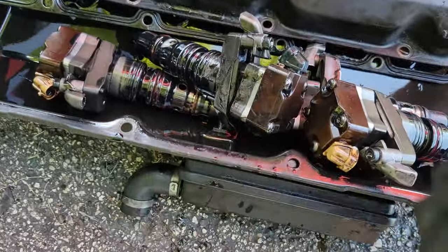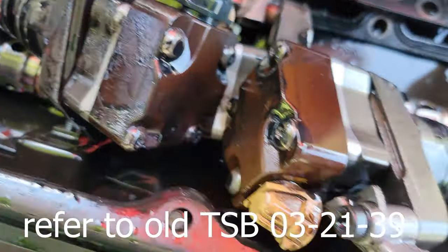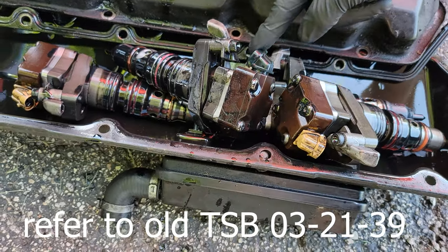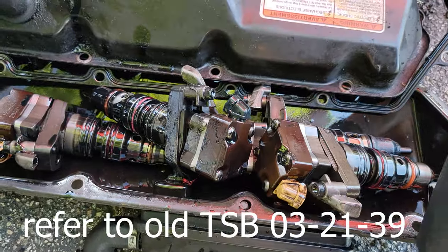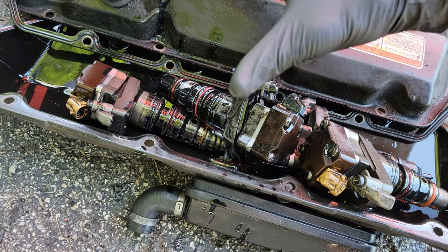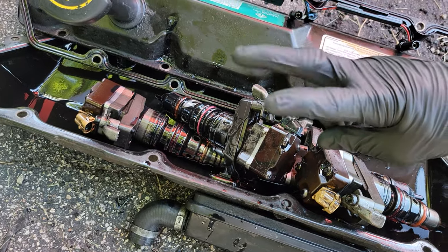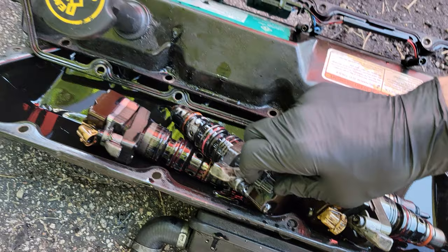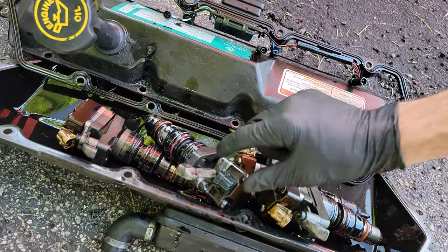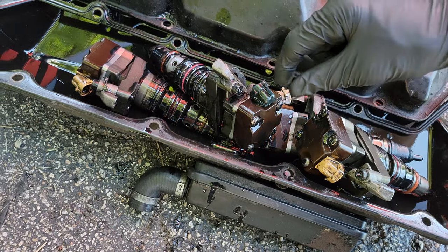Cylinder number eight is the special one. You can see the blue connector — this is the long lead injector, commonly referred to as the cackle injector. They sound different compared to the other injectors and the noise is inherently going to be louder with cylinder number eight, so it actually has a quieter injector just for NVH. There is technically a different injector for number eight, so note that if you're wondering why your number eight connector is blue.